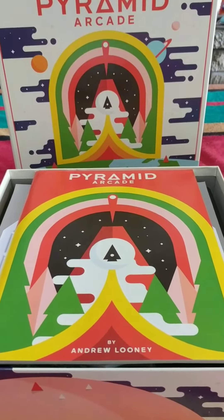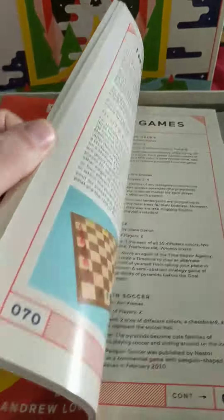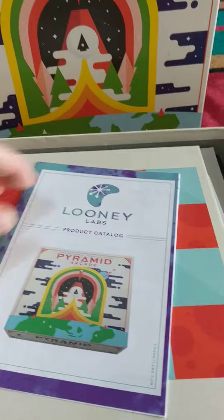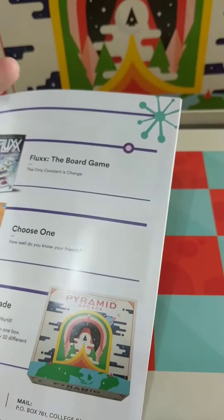So let's take a look inside. First of all we have a very thick instruction manual — 75-76 pages long, so that's quite good. There's also a little product catalog showing the other stuff they've got, like flux and things like that.